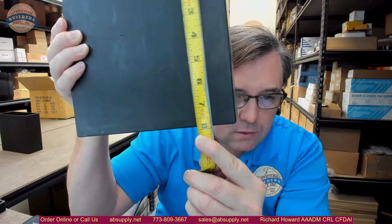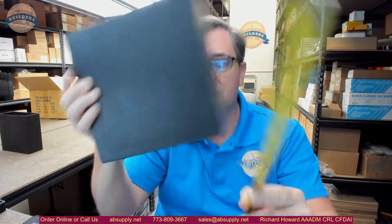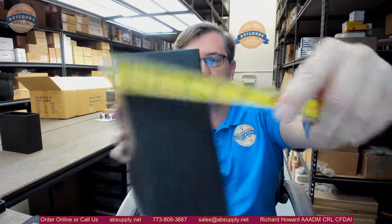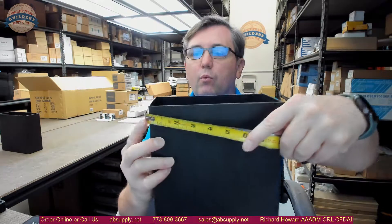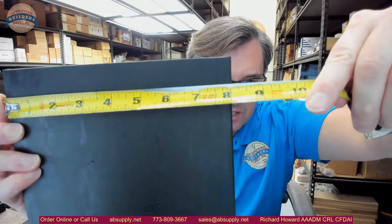Overall height is about 7 7/8", overall width about 3 5/8", height — I gave you width — 8 1/16" or so. The weight is about 0.7 pound, and it is used for the models listed below.